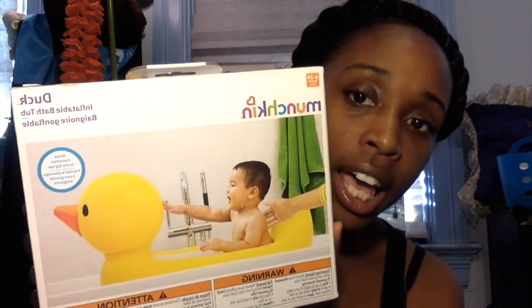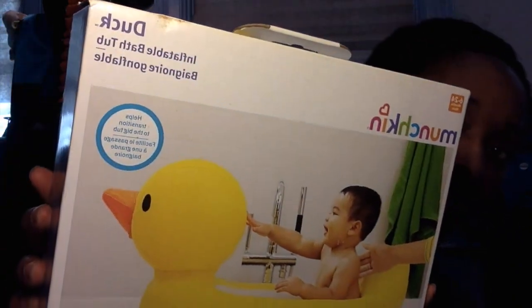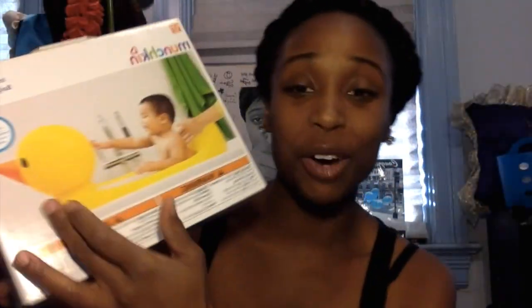Alright y'all, welcome back. So I'm here reviewing the Munchkin inflatable bathtub in the style duck. It's a big ducky — that's why I wanted it because I love rubber ducky. It's so cute. But yeah, let's jump right into it.